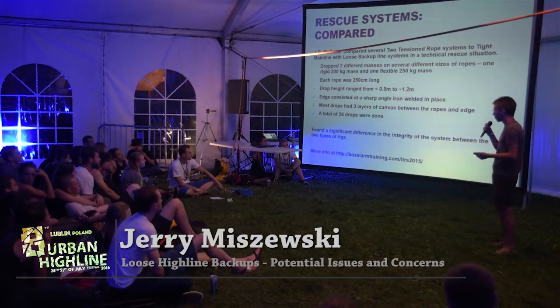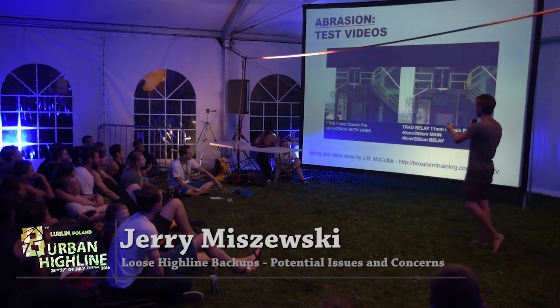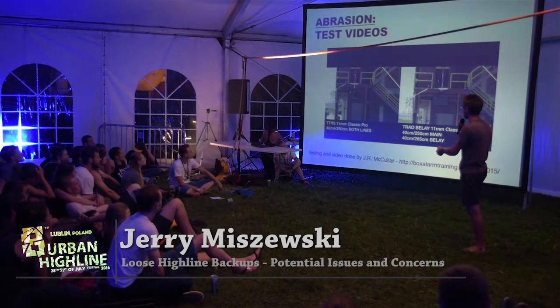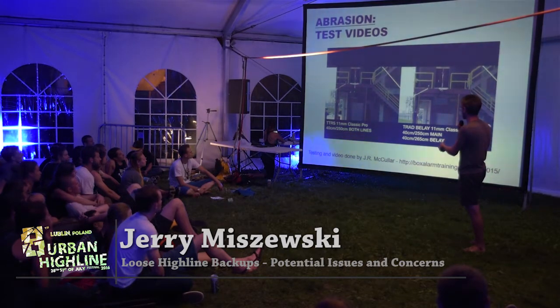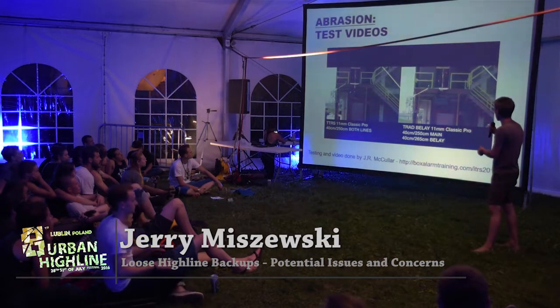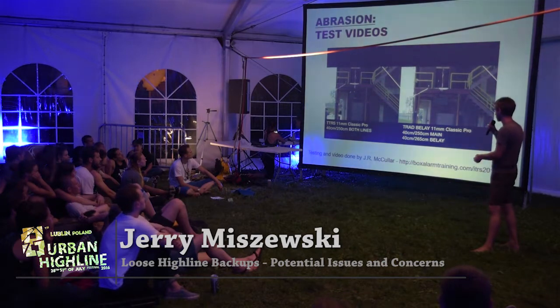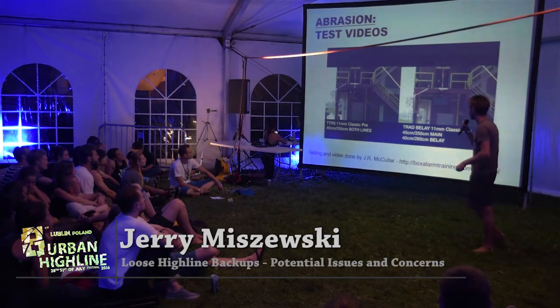I have a short video of one of these tests. The one on the left is the twin-tensioned rope system — this mass is connected to two ropes that are exactly the same length and they drop this load onto those twin-tensioned ropes. There's a sharp edge where the white carpet is — that's four layers of canvas. On the right, there are two ropes: the main line, which is the same length as the ropes on the left, and a backup line which is 15 centimeters longer, at the exact same spot with the same four layers of canvas.